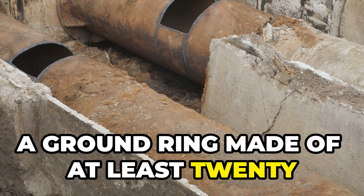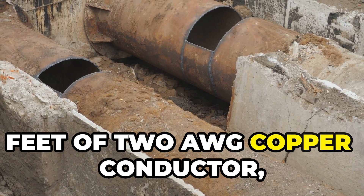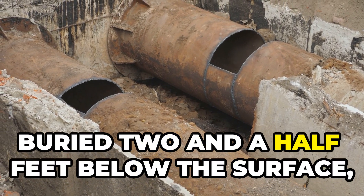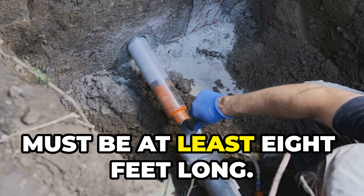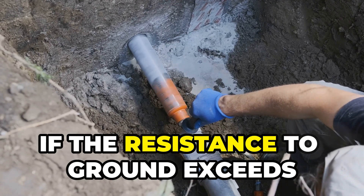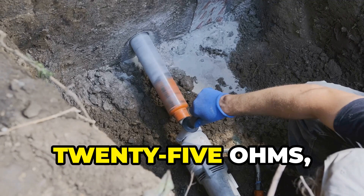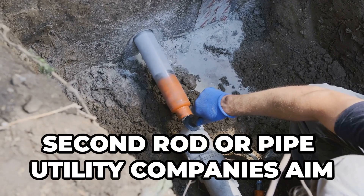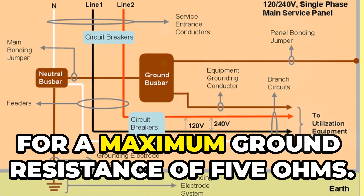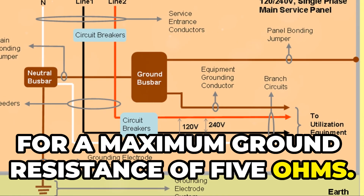A ground ring made of at least twenty feet of two AWG copper conductor buried two and a half feet below the surface is another option. Ground rods or pipes must be at least eight feet long. If the resistance to ground exceeds 25 ohms, the code requires the installation of a second rod or pipe.